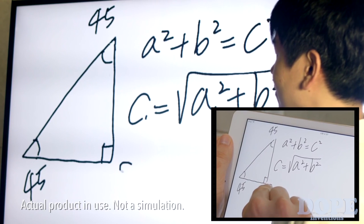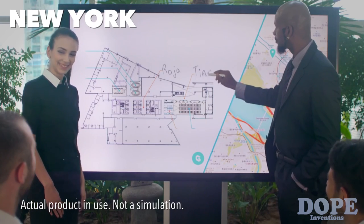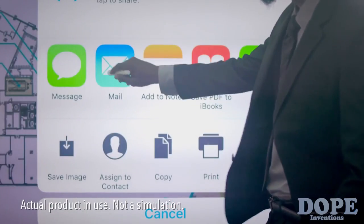Work more quickly as a group, whether you're all in the same room or thousands of miles away, connected by the internet. And of course, you can keep and share what you create.